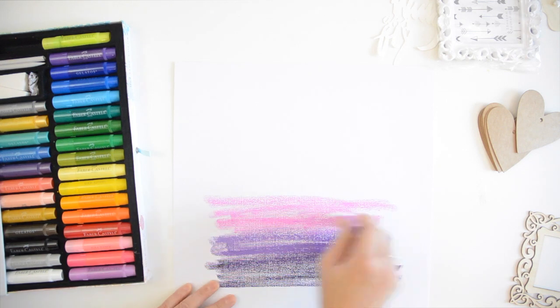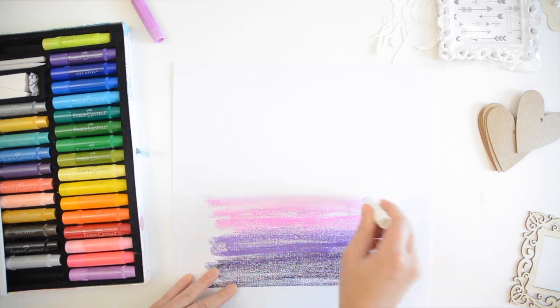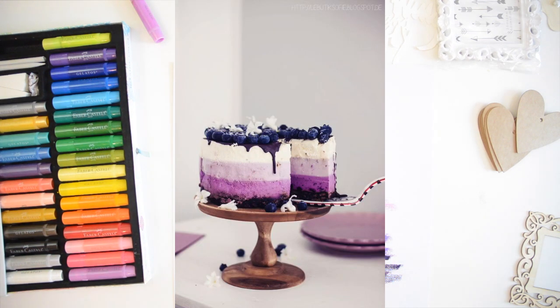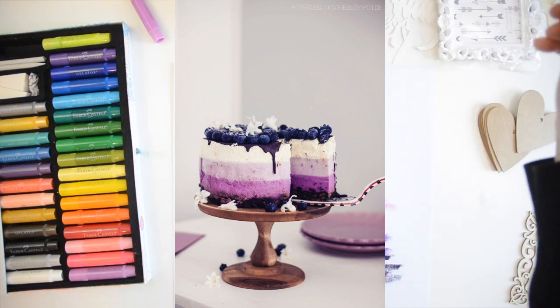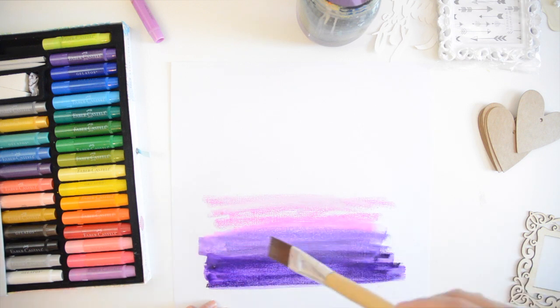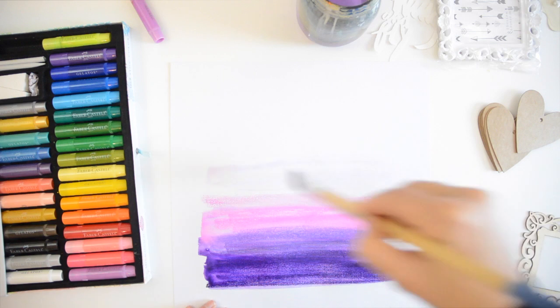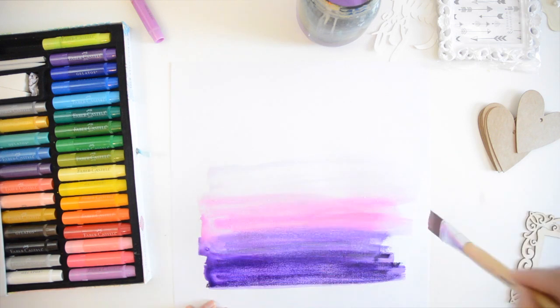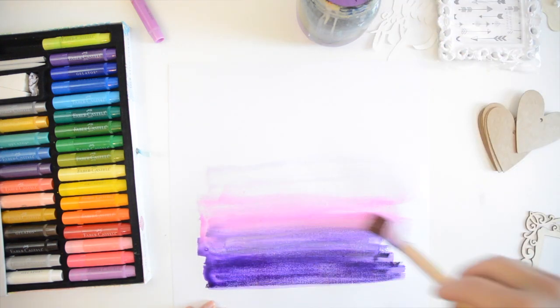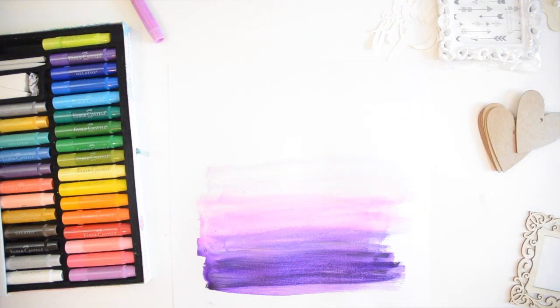What prompted this color scheme is an image I saw on Pinterest — isn't it beautiful? It's a cheesecake with this ombré in purple and I absolutely loved it. It just stuck in my mind, and I knew when I started this layout today that I want to do purple fading from dark to light. This is one of my favorite techniques.